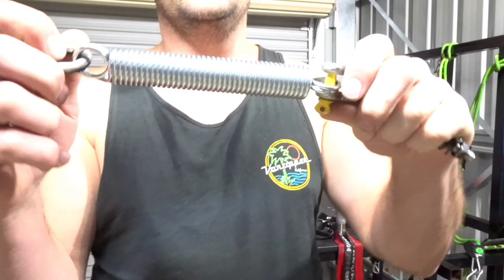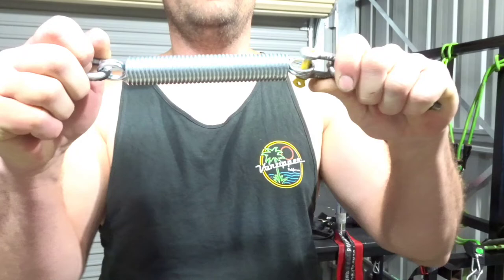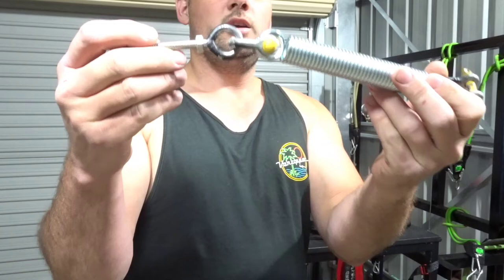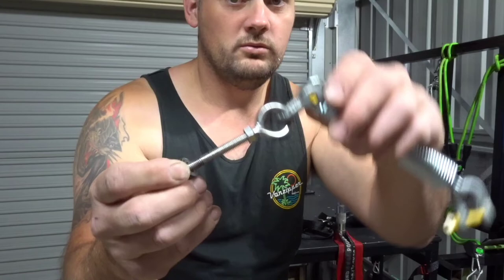You don't have to modify anything. I'll show you. It's basically a spring with loops on it — a pretty tough spring, doesn't open up easily. All you need is a couple of these bow shackles, D shackles, whatever you call them, and an eyeball bolt. That's basically it, that's all you need.